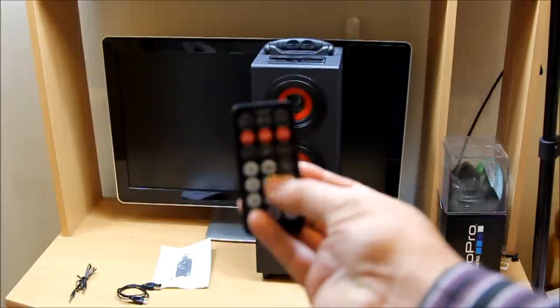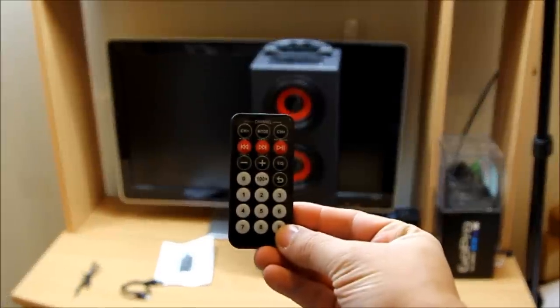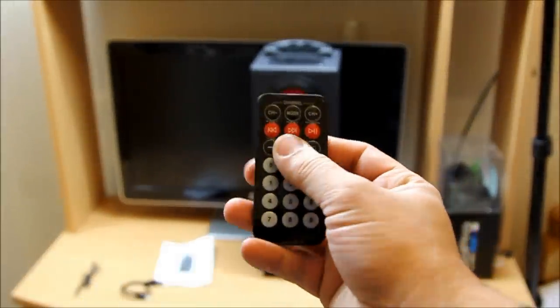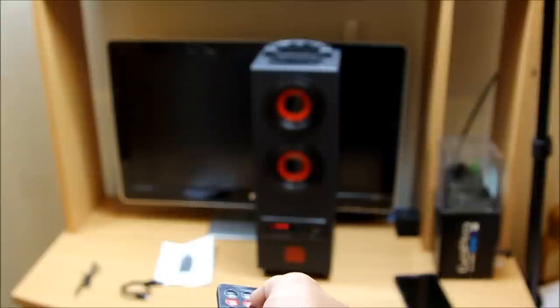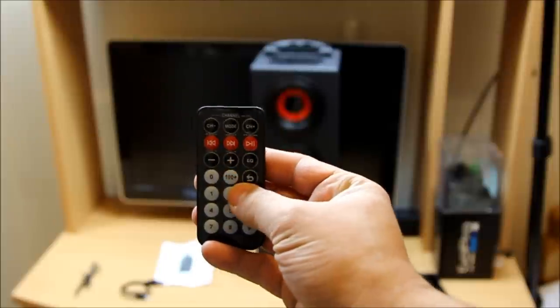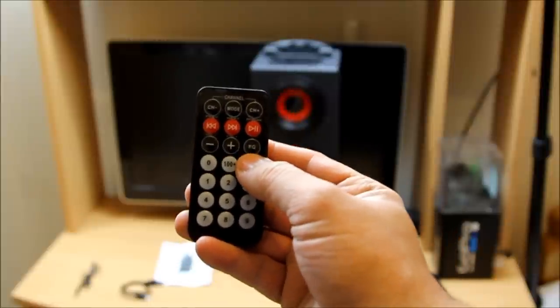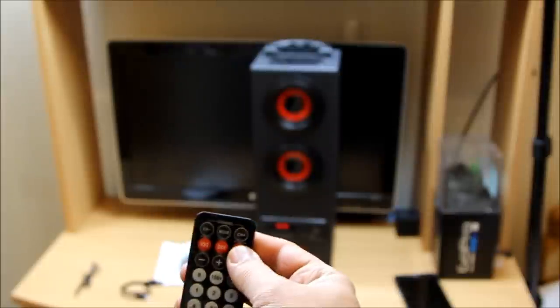You can also navigate around your playlist using the remote control. Let me zoom in and show you. There you go — see how easy it is. We can also change the echoes — right here is the echo button. Press it and it changes: echo 1, echo 2, echo 3. Then change the volume again. That's how you can enjoy the music.